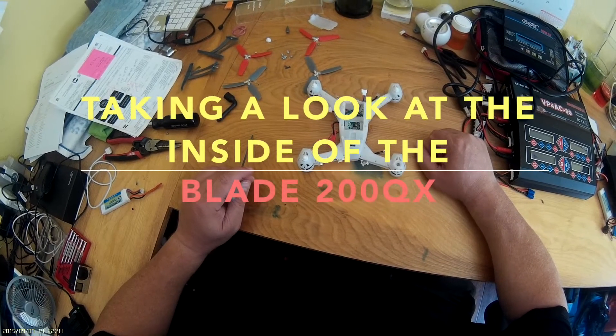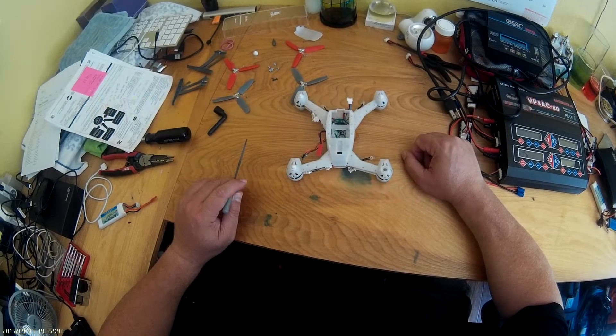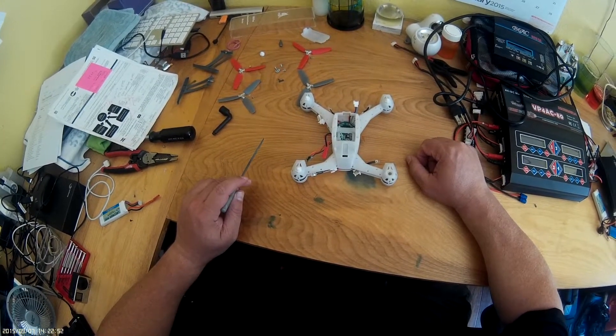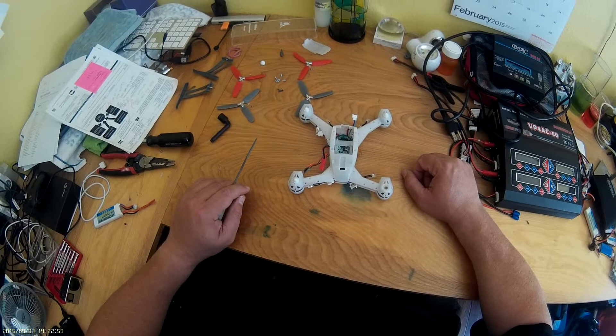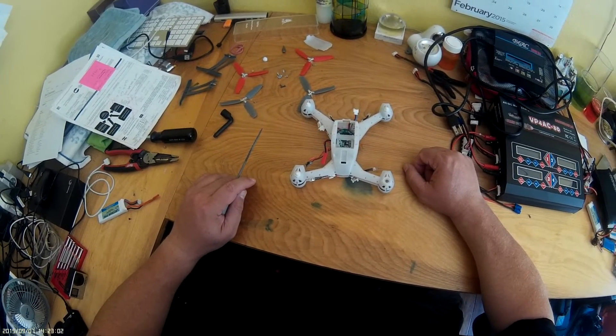Hey YouTube, this is Dan with Chasing the Wind, and I thought I'd do a quick video on the disassembly of a Blade 200 QX. For those of you who own this and maybe have cracked or broken your body, or you just want to swap out the internals to a new frame — it's a pretty simple process, you can do it in about 20 minutes or less.